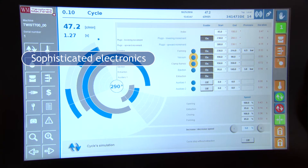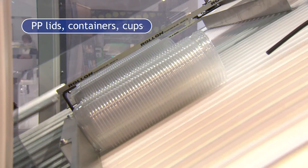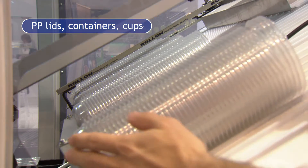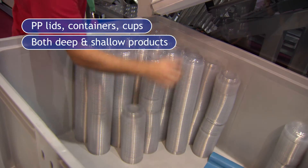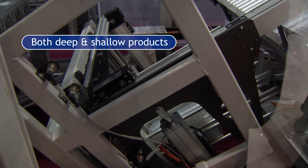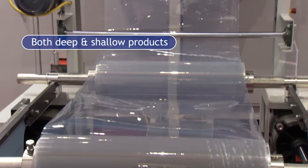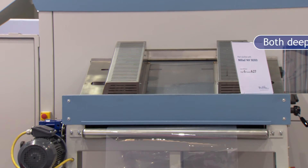This machine is mainly designed to produce lids, containers, and caps. Special design mainly for polypropylene, also deep up to 150mm depth, but there is also the possibility on the same machine to make shallow products like lids.